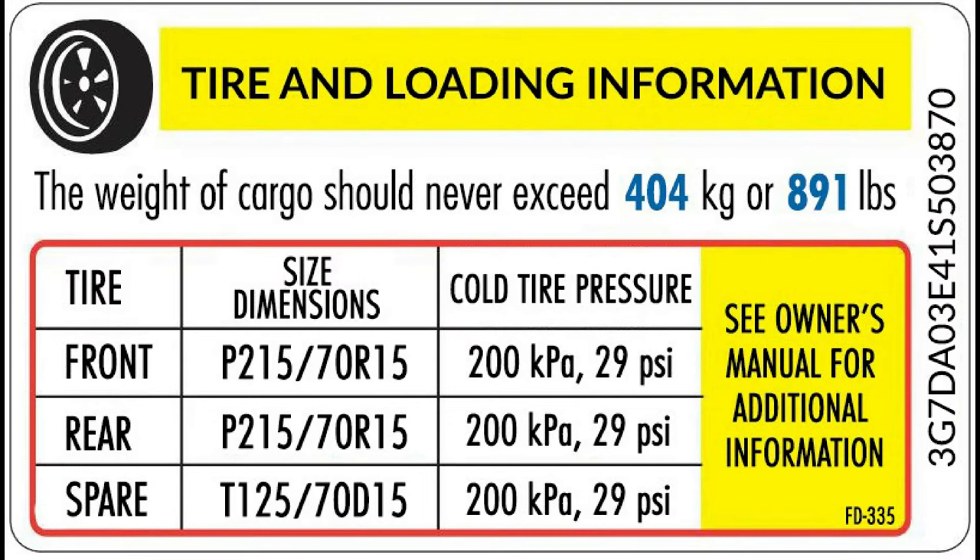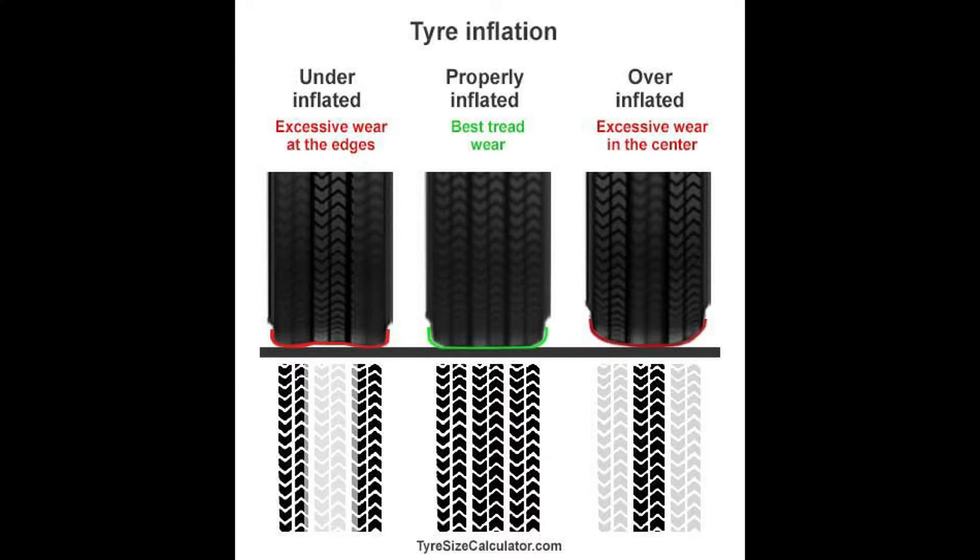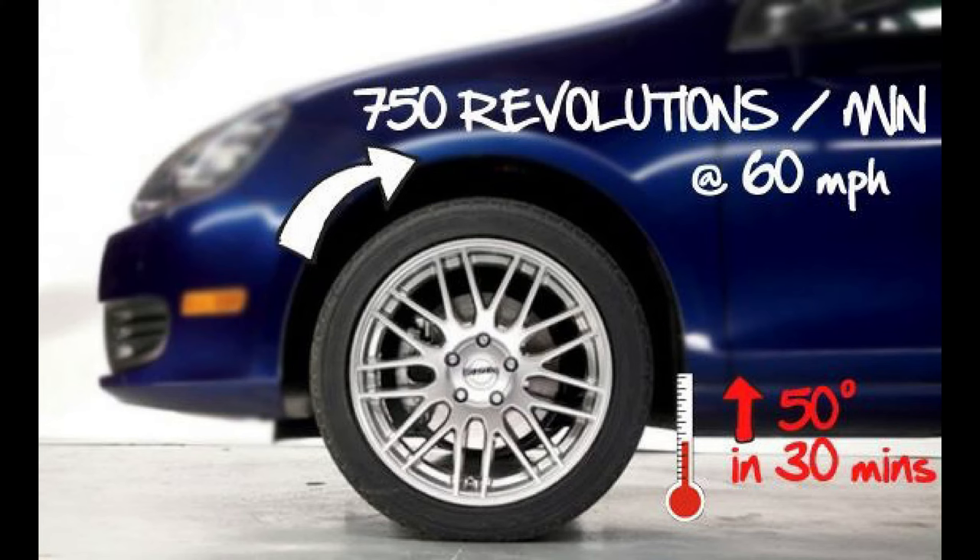The people who engineered the car know the design, the weight distribution, everything. No need to go above or below the door sticker — that is for the optimal safety, performance, and tread life of your tires. Also, run your tires at the door sticker pressure in the morning when the tires are cold, because as you're driving, especially at speeds over 30 miles an hour, tires heat up, the air expands, and pressure goes up.